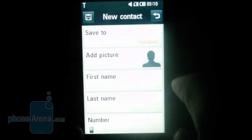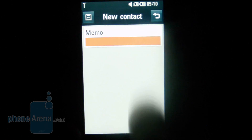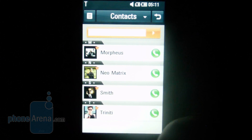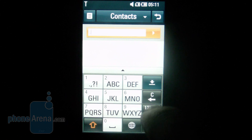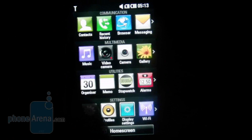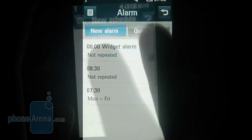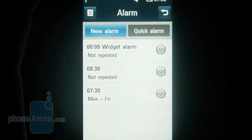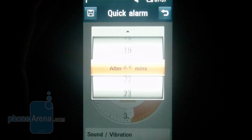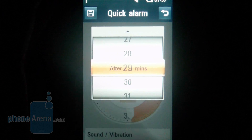The phone's contacts have taken a major turn for the better compared to the Renoir. Adding a contact is way easier, with you being able to see more fields at the same time, such as first name, family name, or entering digits with the keyboard. The calendar deserves admiration as well and its screen can be viewed in a number of ways. You can set a number of different alarm times, and the quick alarm option allows you to set an alarm for something happening within the next hour.